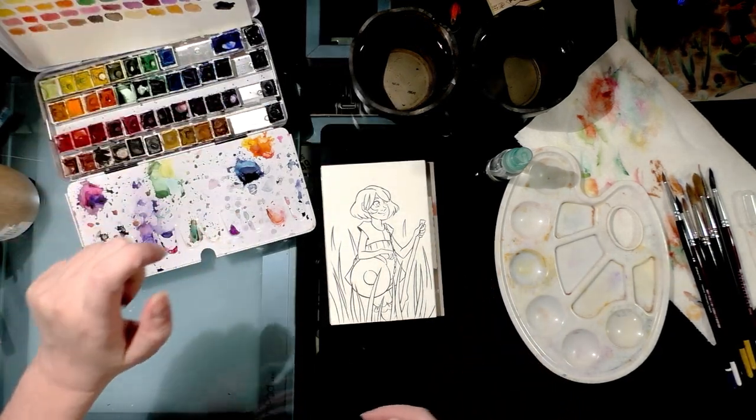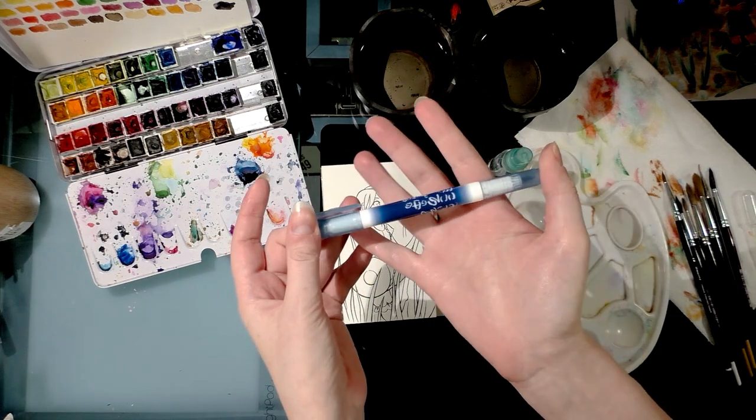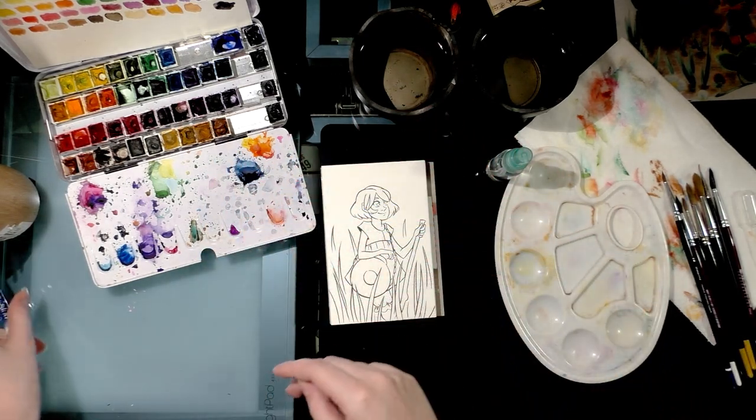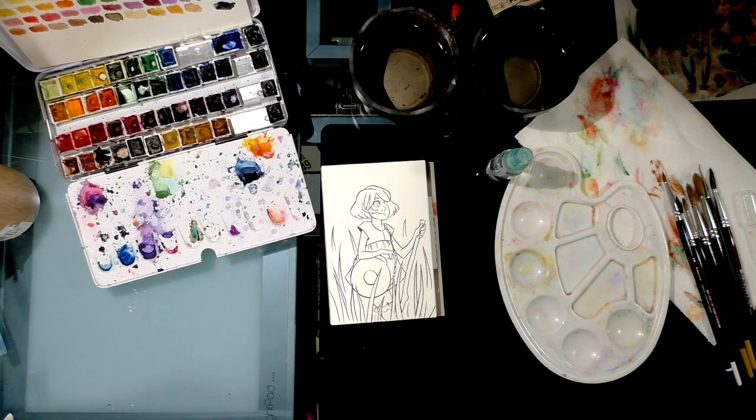I've already got my line art inked with a Sailor Mitsuo Ida brush pen — they're waterproof and Copic proof. You can get them from jetpins.com for about five to six dollars, and they last pretty much forever.